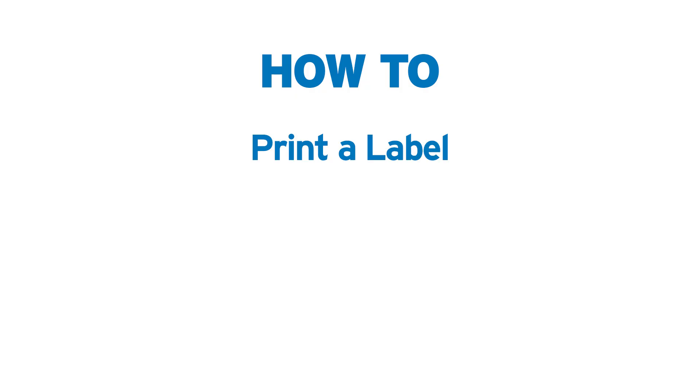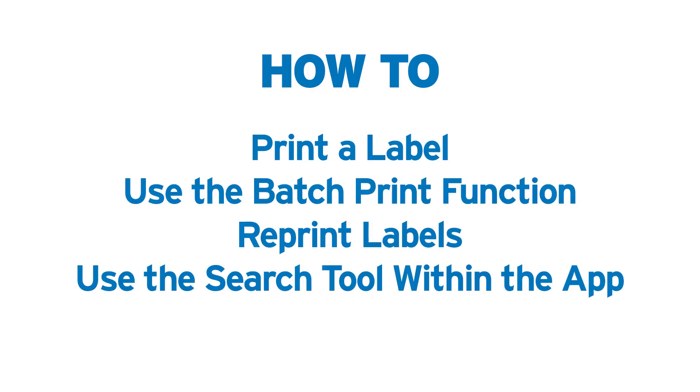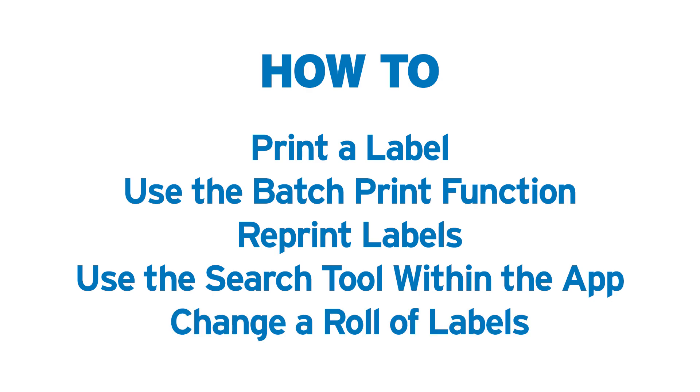This video will show you how to print a label, use the batch print function, reprint a label, use the search tool, and how to change a roll of labels in the printer.